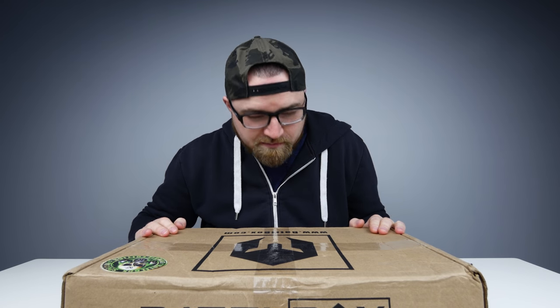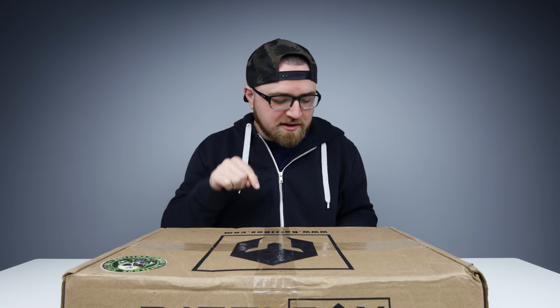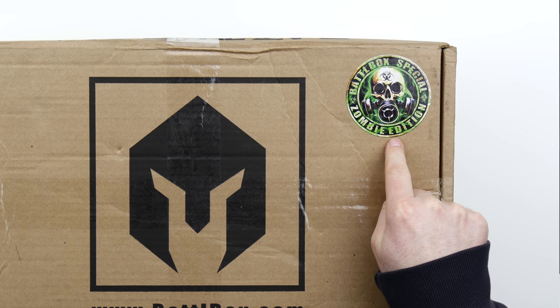What's up guys, Lou here back with another video and it's another surprise type deal. It's a battle box, so it's gonna be survival type gear and this one's a little bit different because it says special zombie edition on it.